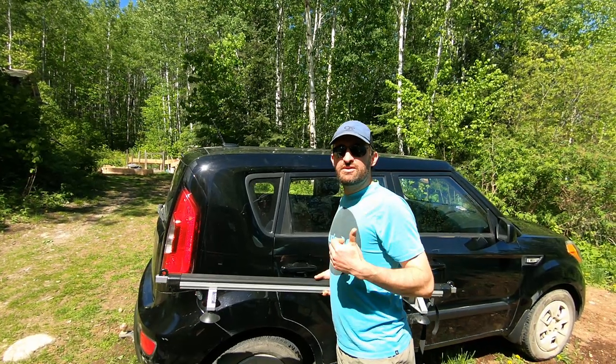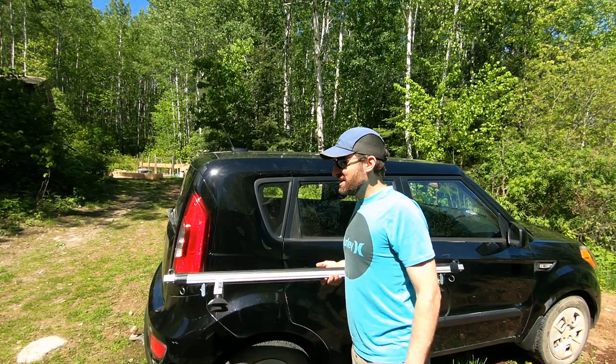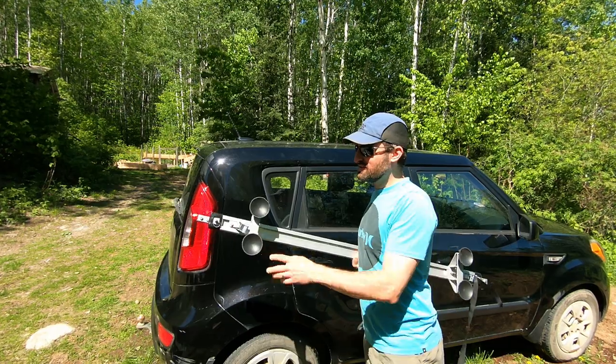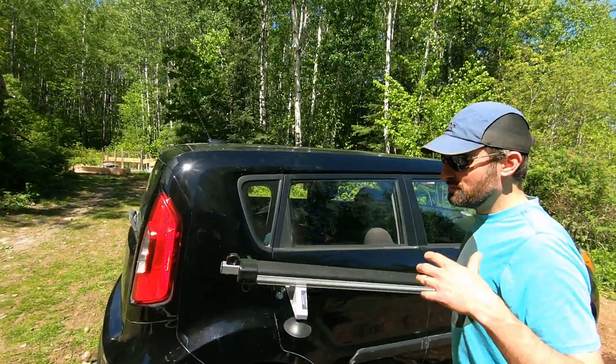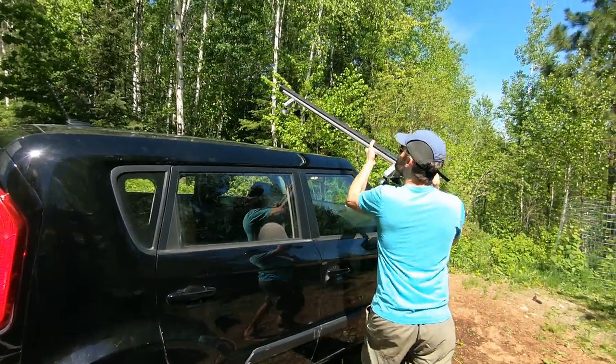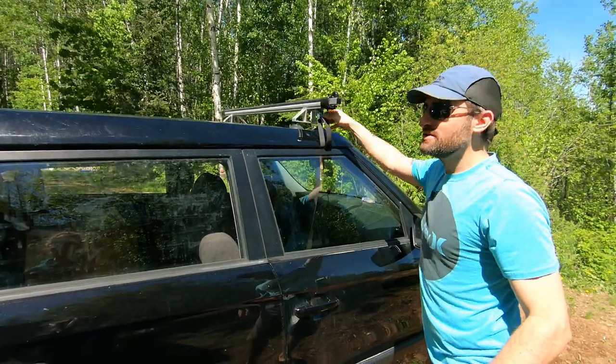I'm heading out to do another sunfish video and some canoeing, sleeping in a canoe again tonight. I'm going to use this Spring Creek rack — it's a suction cup rack. I'll show it in use, but this thing's pretty sweet because it goes on any vehicle: just pop it up there, throw the straps through, and attach it on the other side.